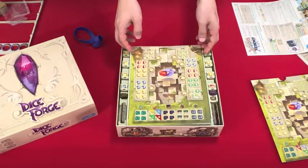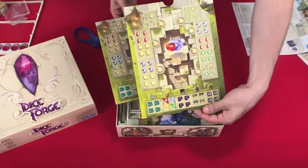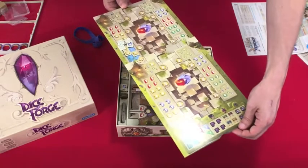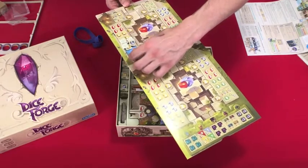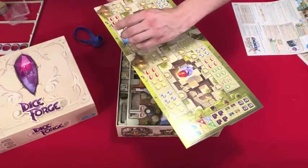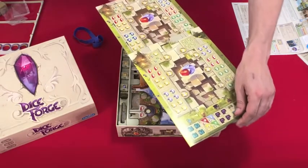Now we've got all the die faces in here. So now what we do to put it away — you can see on here it shows you where everything is supposed to go. And you just take this. Oh well, let's keep it real — it happens. So something to be aware of about the fiddliness of this game: it is a reality. It's not the kind of game where you want someone to bump you as you are playing.